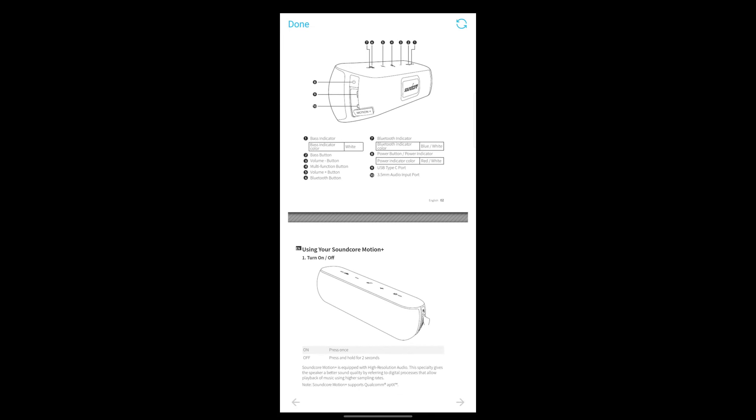So, what's the verdict? The Anker Soundcore Motion Plus is a fantastic Bluetooth speaker that offers excellent sound quality, great battery life, and solid build quality at an affordable price. It's perfect for anyone looking for a versatile and powerful portable speaker.